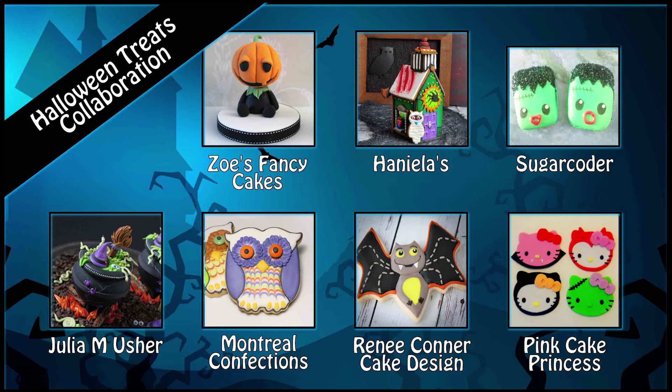This video is a Halloween collaboration with my YouTube friends, so be sure to check out their videos as well as this one.